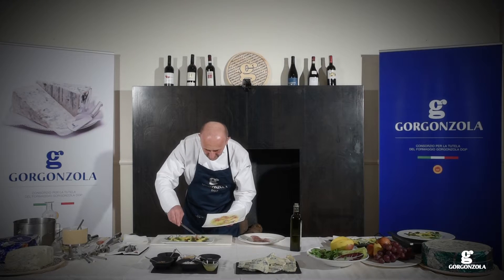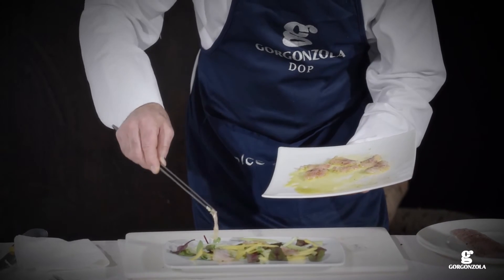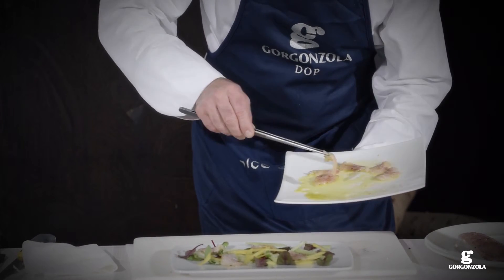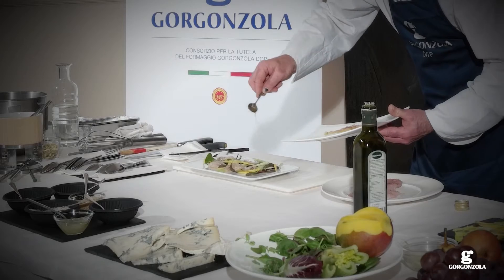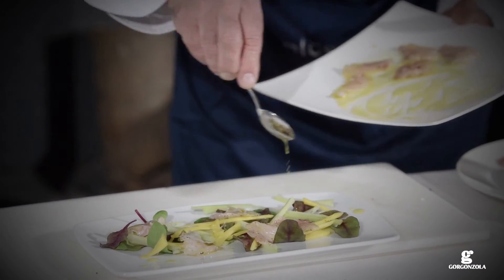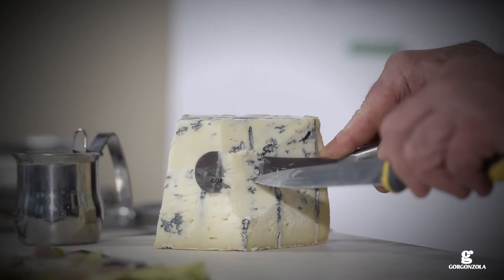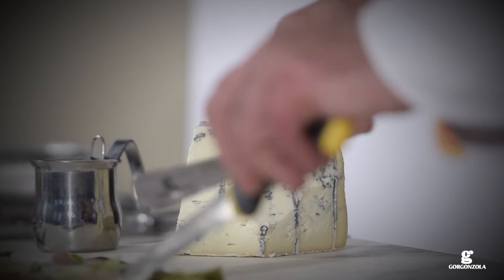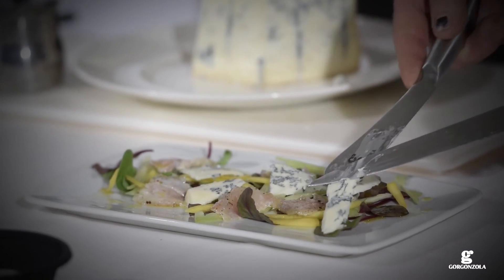Arrange the trout slices on the serving plate with the salad, celery and mango. Drizzle with a little of the marinade. Using a knife dipped in hot water, cut the gorgonzola in fine slices. Garnish the trout with the gorgonzola.